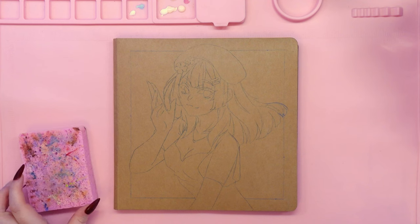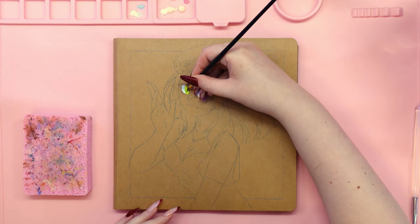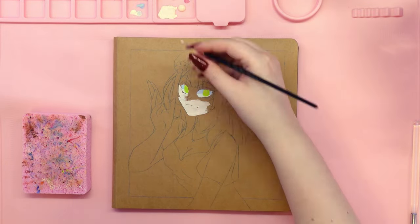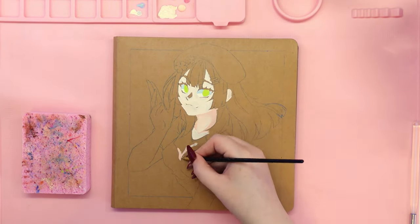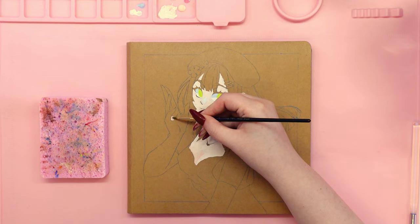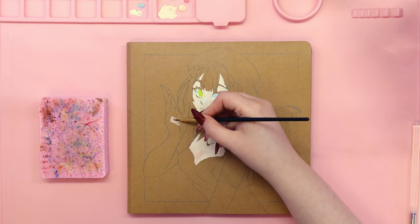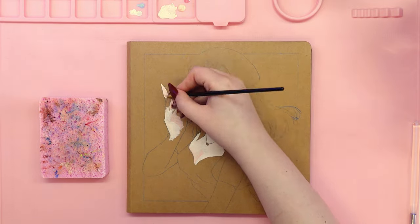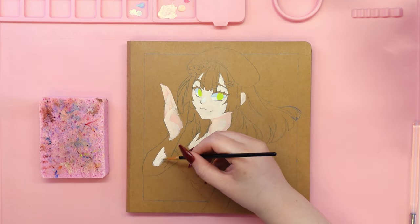In today's video I'm so excited to share something new with you all. For the first time I'm going to be painting my own sketchbook cover. I absolutely love decorating my sketchbooks but this time I've decided to do it in a different way. I usually use stickers, washi tapes and deco papers to add a bit of sparkle. However later on I started making more intricate covers inspired by the k-pop aesthetic.